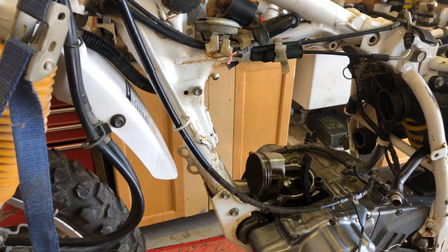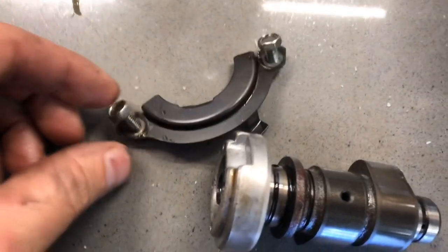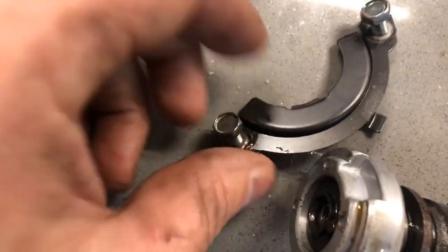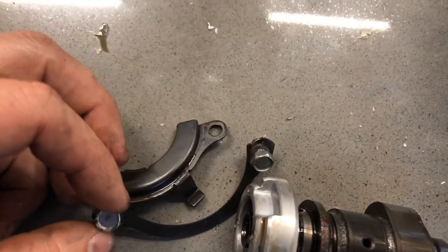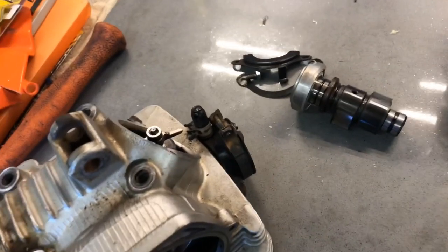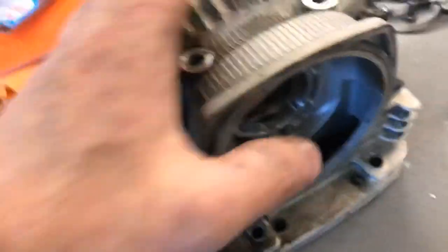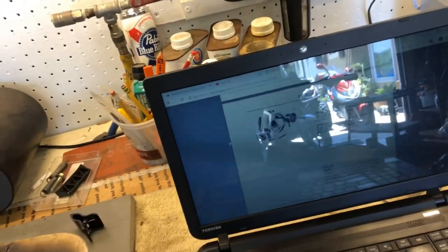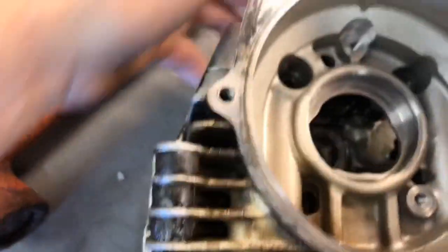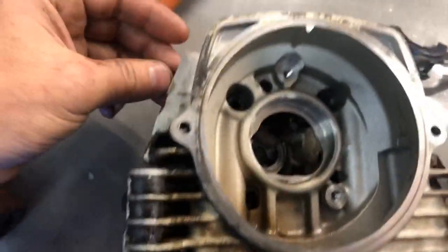I've removed the cam from the cylinder head — it's just two 10-millimeter bolts. The plate is bent up and over the edge of one bolt on each side, so you have to tap that out. Then the cam just pulls out; it's a light press fit, so put a bolt in the end and pull — it pops right out. To get the cam followers out it looks like we need a special tool, so I'm going to try removing the valves without taking them out.